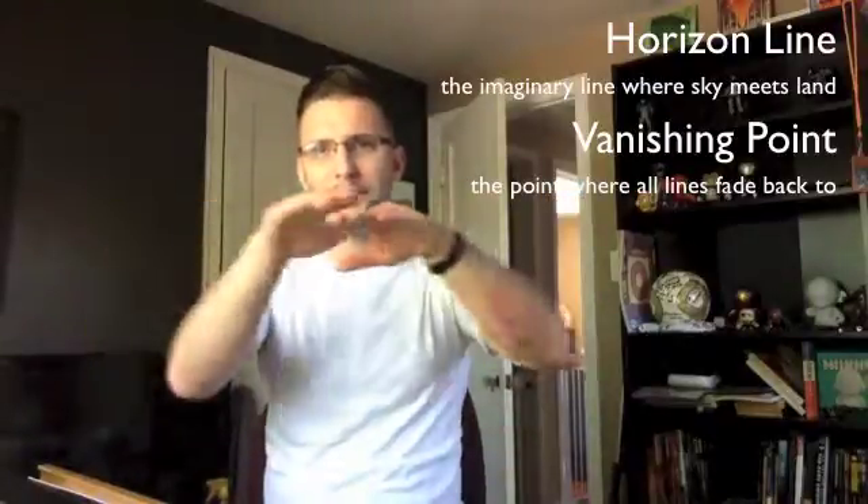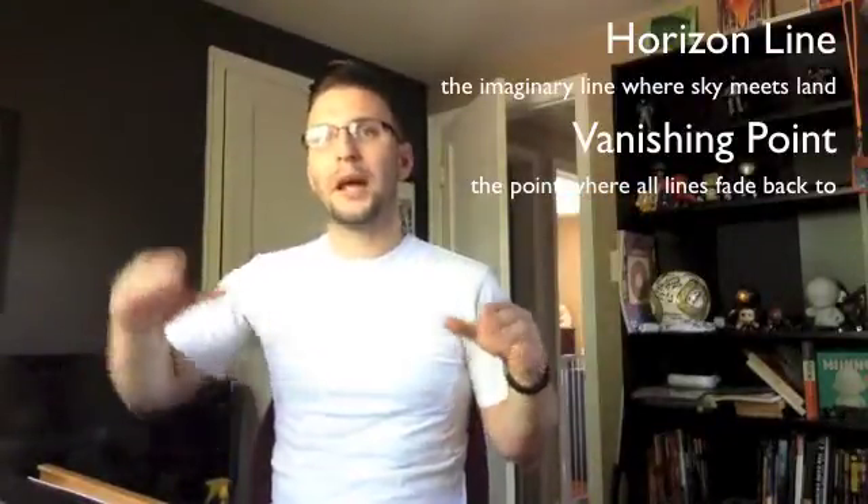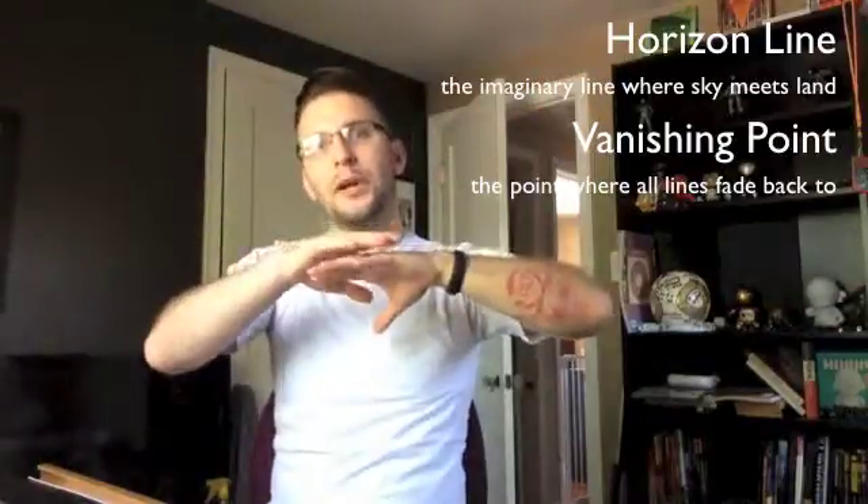Now there are a couple things you have to keep in mind when drawing in perspective. Obviously you're going to be putting all these objects on a flat surface, but you want to give the illusion as though they're three-dimensional. To do that you have to remember two specific things. The first one is a horizon line. A horizon line is that imaginary line where the air separates the ground.